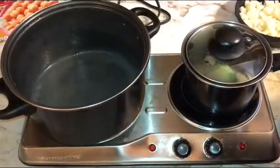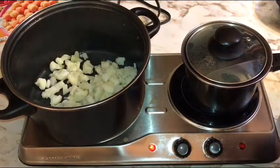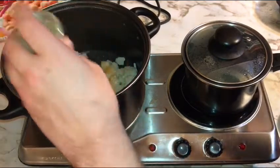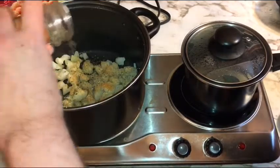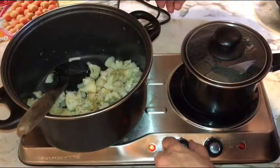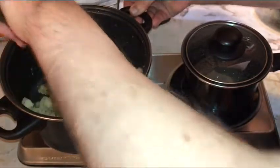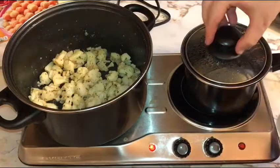Go ahead and toss in your cauliflower. While we're pre-cooking the cauliflower we're gonna keep the lid off. We're gonna give this a very light shake of seasoned salt, about a half teaspoon of oregano, about a half teaspoon of garlic powder, about a half teaspoon of basil, and about a quarter teaspoon of lemon pepper. Turn this up to a full medium-high heat, get that butter incorporated, get those seasonings mixed through — yeah, that looks good. Now we're just gonna cook this cauliflower up.